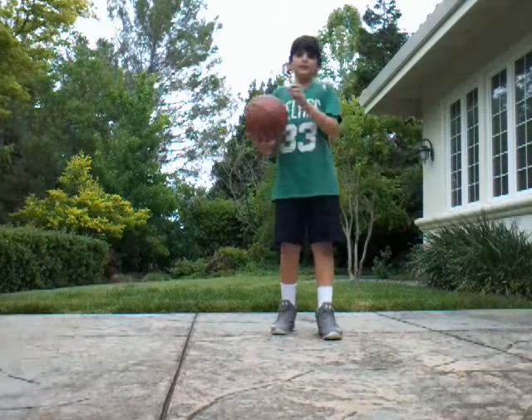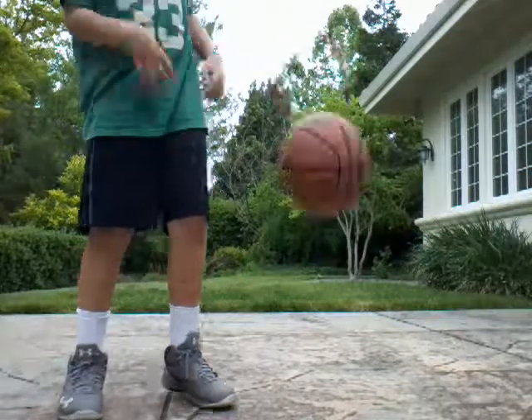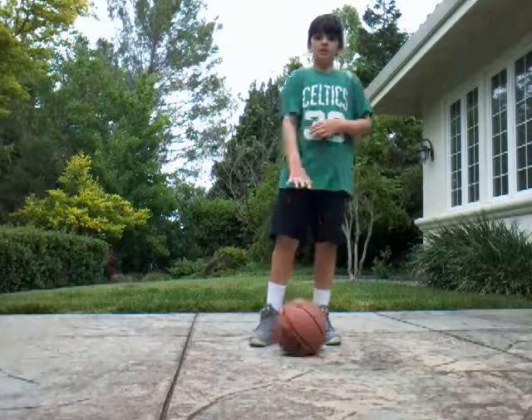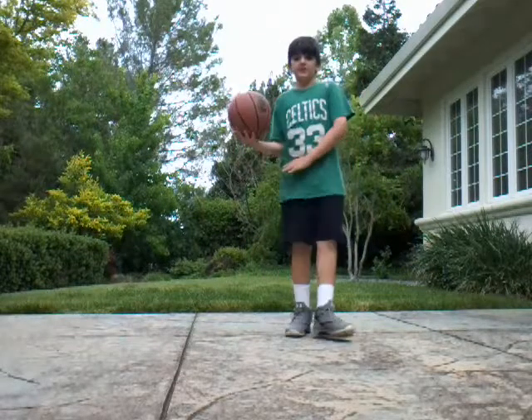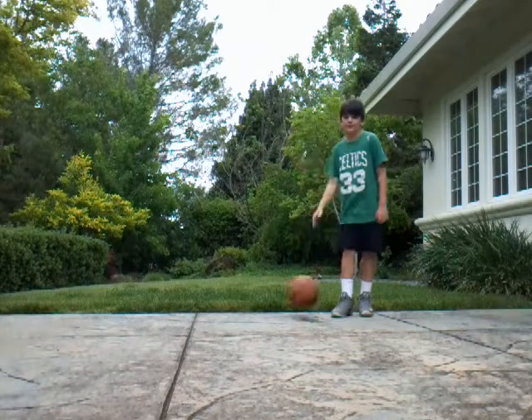Some people, they're trying to break ankles, except they bounce the ball way too high and it never works and it looks ugly. The ball has to go — I'd say between your belly button, maybe under your waist area is perfect, but at least before the belly button.